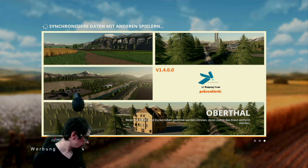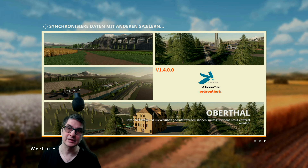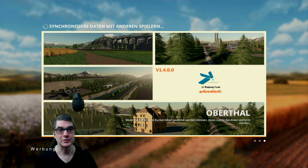Ich sag mal so: Die Avamedia war in dem Sinne keine schlechte Karte. Sie war halt damals dem Stand der Zeit angepasst. Mittlerweile gibt es die nicht mehr, es gibt neuere Karten. Da sollte man sich mal was Neues zulegen. Und da hat man natürlich das Angebot, wirklich mal diese Karte für einen kleinen Taler zu testen, echt mal angenommen. Ich muss ganz ehrlich sagen: die Chinesen können auch was.